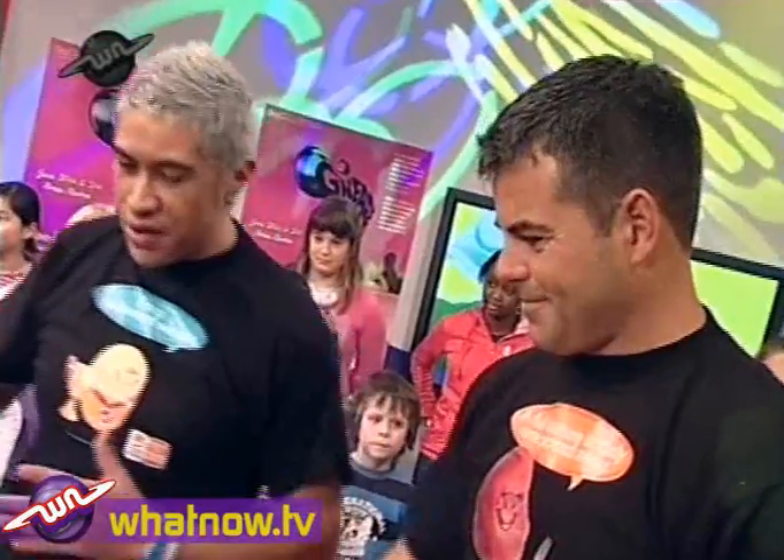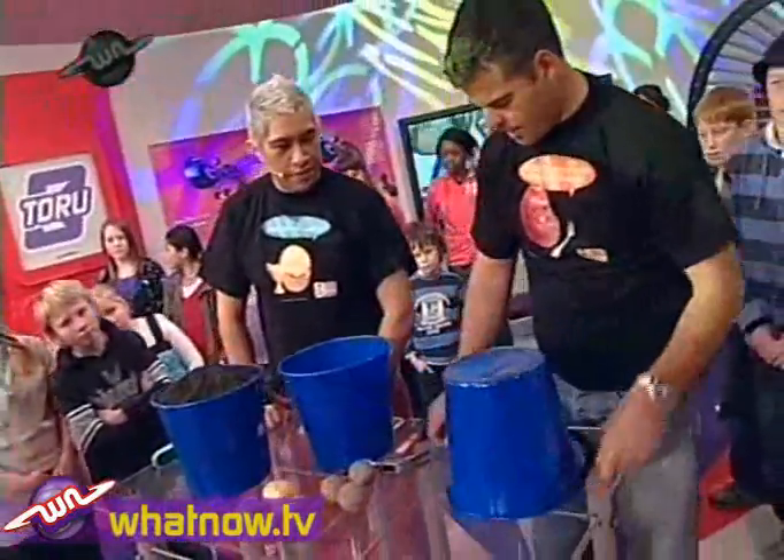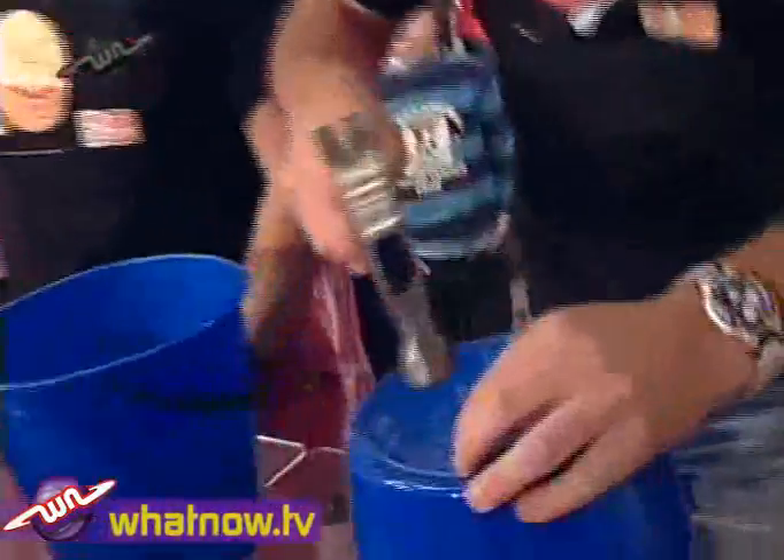Welcome to the show, Robin. So what do we do first? Okay, first thing you do is just get an ordinary old bucket and get a small nail. And we want to put some holes in the bottom of the bucket.